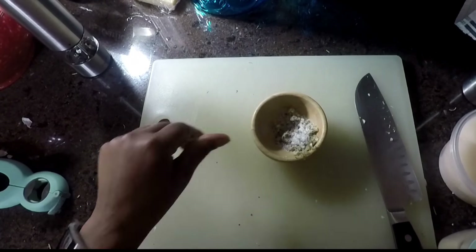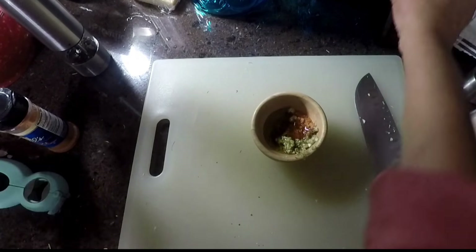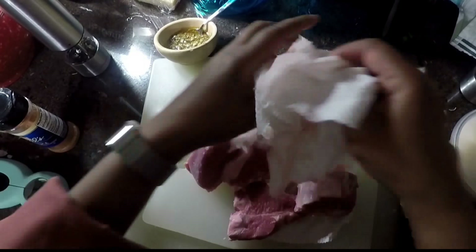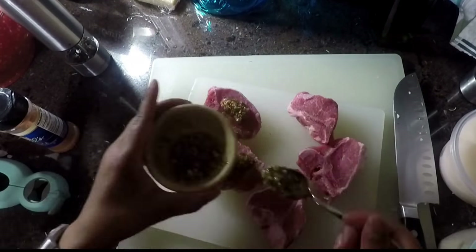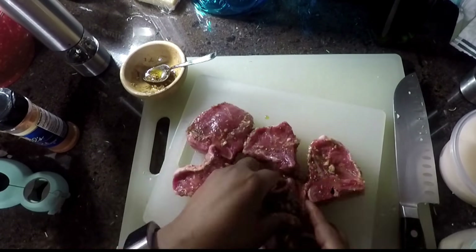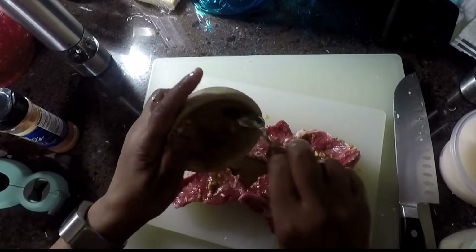This is especially good on chicken if you're making a whole roasted chicken. Just rub it under the skin, on top of the skin, all around both sides. Stick your chicken in the oven and you will have the best roasted chicken you've ever had.